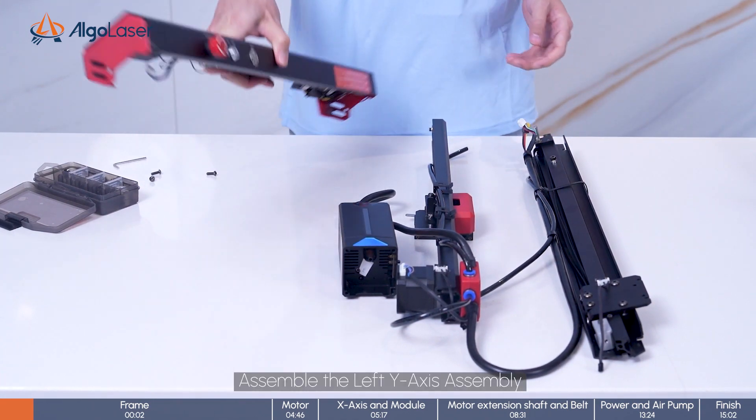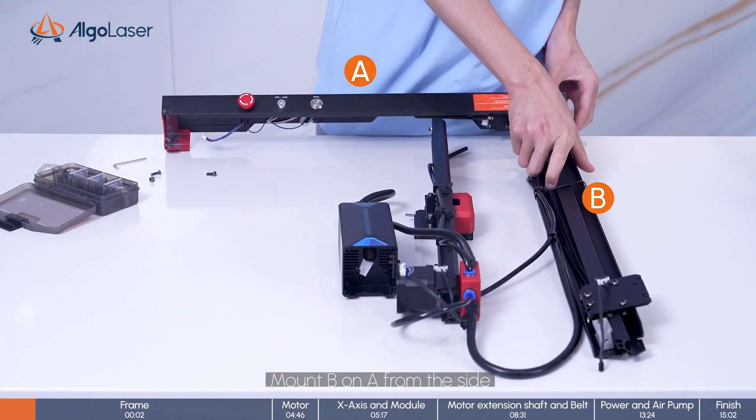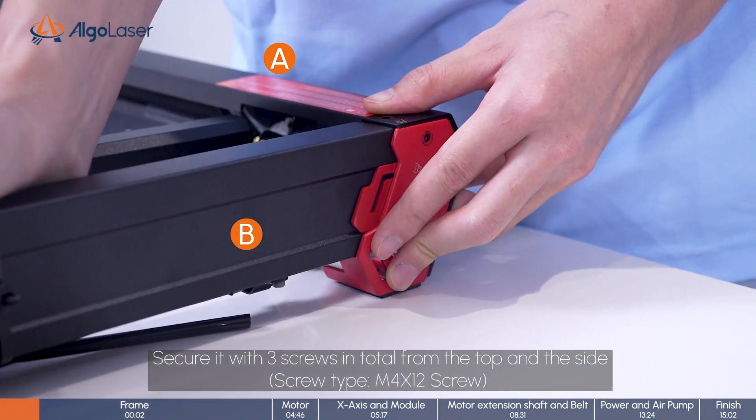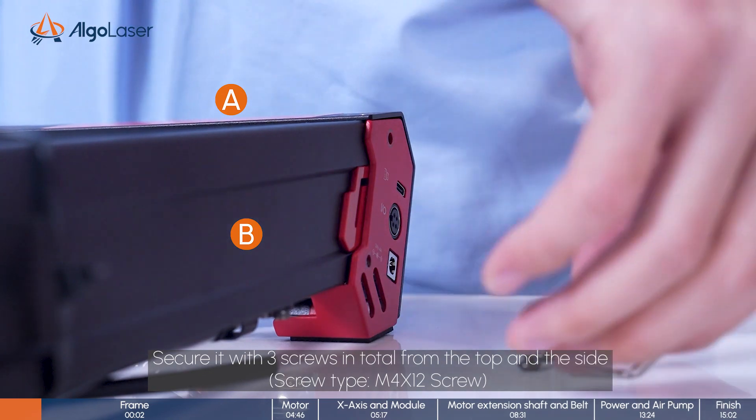Step 2. Assemble the left Y-axis assembly. Mount B on A from the side. Secure it with 3 screws in total from the top and the side.